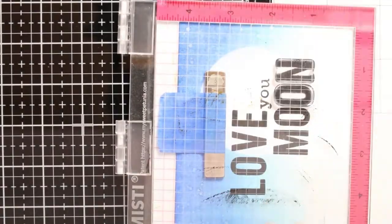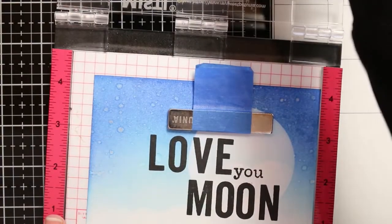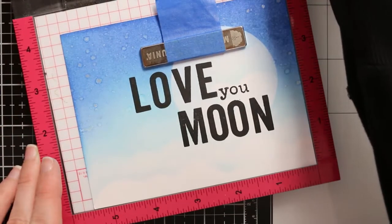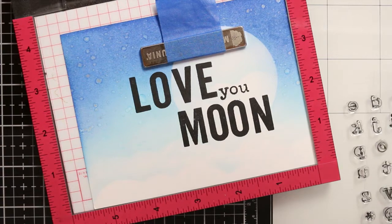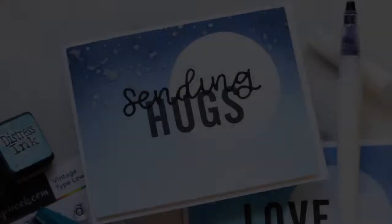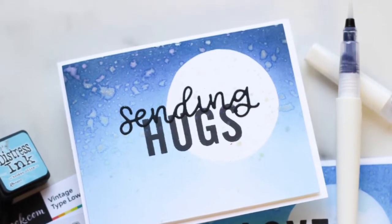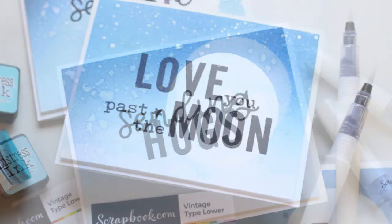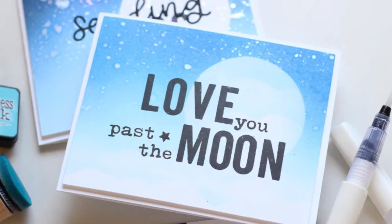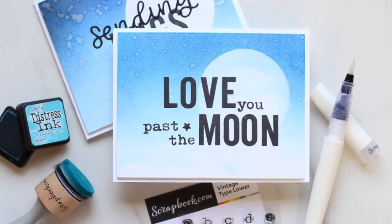Unfortunately my camera turned off on me at the end here, so I didn't get to show stamping out the rest of my sentiment, but I do have pictures coming up that you'll be able to see the full card. I also have links down below to any of the products that you might be interested in. If you haven't already, make sure you give this video a thumbs up, comment if you have any questions, like, subscribe, tap that bell for notifications and just do all the things. I will catch you guys next time. Have a great day, everyone. Bye!